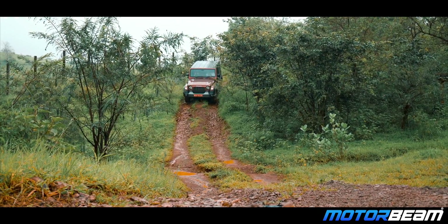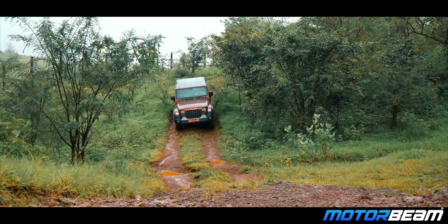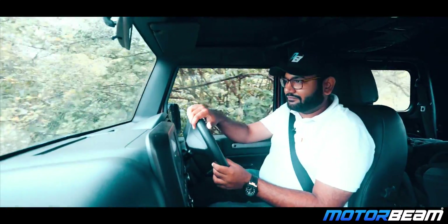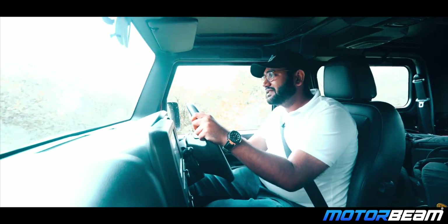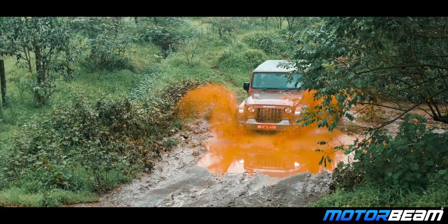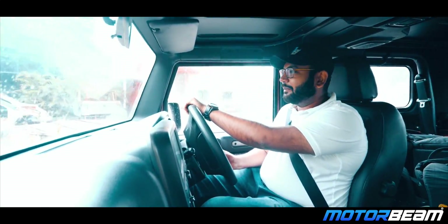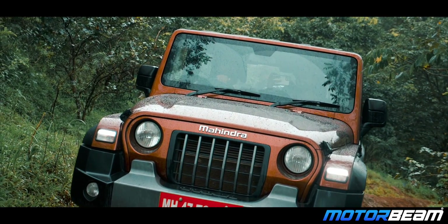Its approach angle is 42 degrees — the old car was 44 degrees. Its departure angle is 37 degrees, and its ramp break-over angle is 27 degrees. In the car you get a water-wading capacity. All numbers are good on paper, but I can definitely say this car is very capable.